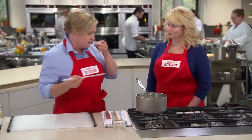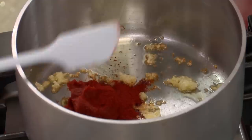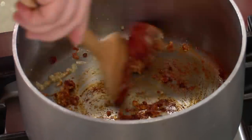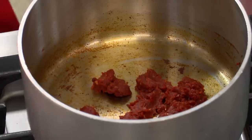Along with that we're going to add some hot smoky paprika. It's going to add that little kick of spice and of course that smoky flavor is going to come through in the paella. It's been about a minute and you can start to smell that spice.